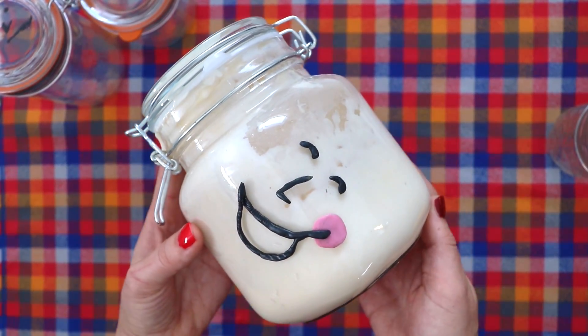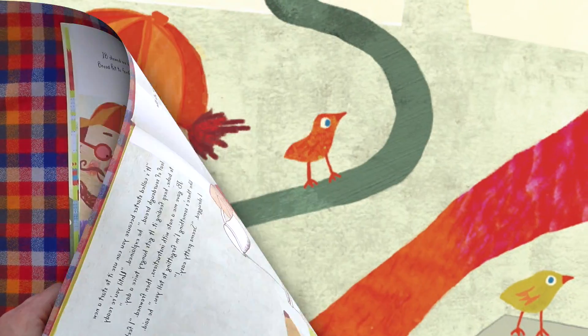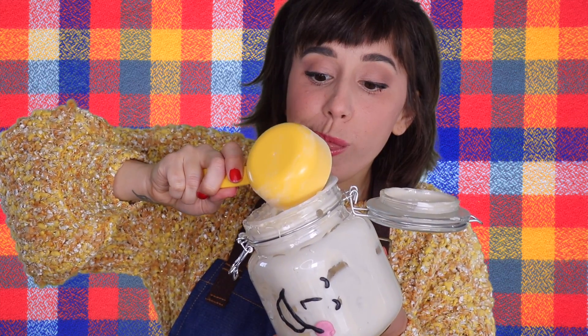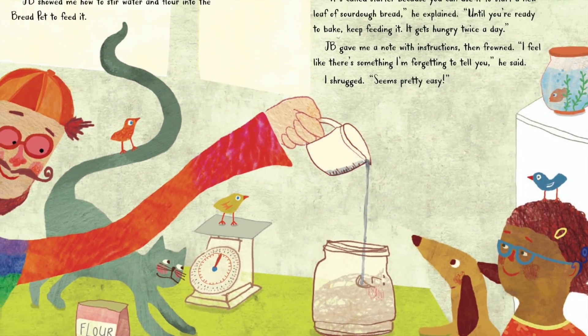"Bacteria and fungi are alive. They eat the dough and change it. The fungi make it rise up light and fluffy. The bacteria give it a nice sour taste." I took a closer look at the goo. "So, it's really alive?" JB showed me how to stir water and flour into the Bread Pet to feed it. "It's called starter because you can use it to start a new loaf of sourdough bread," he explained. "Until you're ready to bake, keep feeding it. It gets hungry twice a day." JB gave me a note with instructions, then frowned. "I feel like there's something I'm forgetting to tell you," he said. I shrugged. "Seems pretty easy."